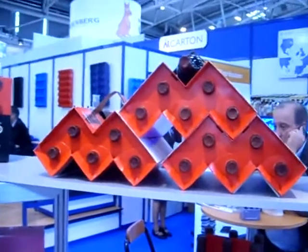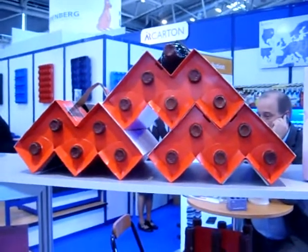This is Roswitha Heidrich from ARKarten. ARKarten last year developed a system called the Vanaporte, which we can see here, a method for transporting wine. Roswitha, can you tell us something about how it works?